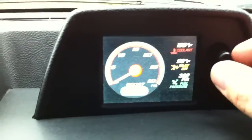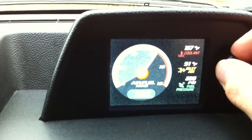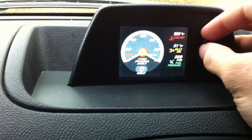Here you can do a number of things with this dial. You can change it from the boost gauge, air-fuel ratio, and cam phaser angle. You can see what's going on with the cam.